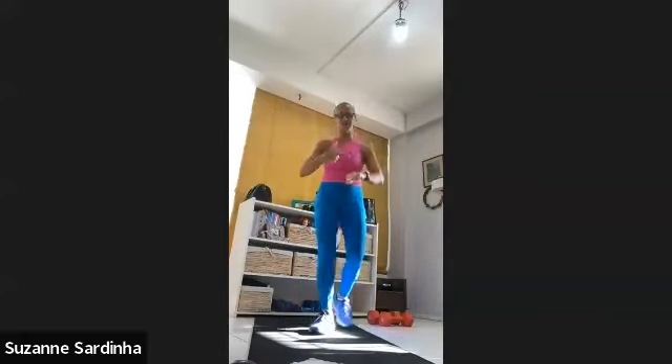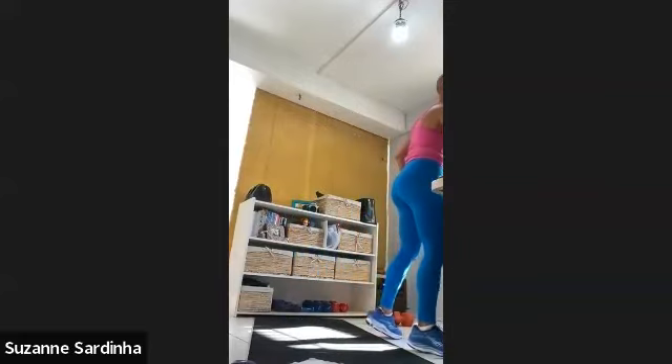We're at about the five-minute mark — it's actually five and a half. That's a good gauge for a warm-up. I've got some sweat on the shoulders. Get a sip of water — we're about to begin.